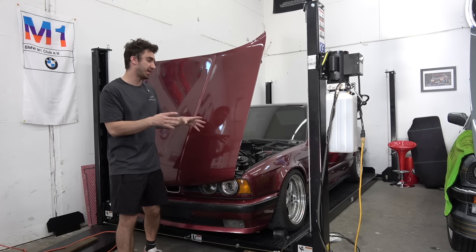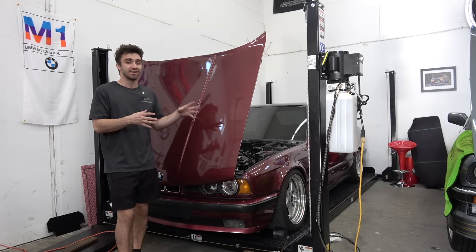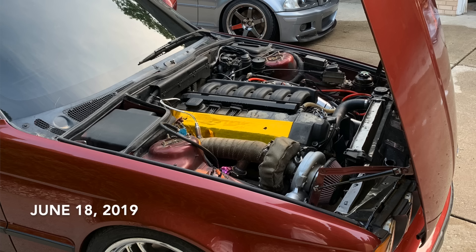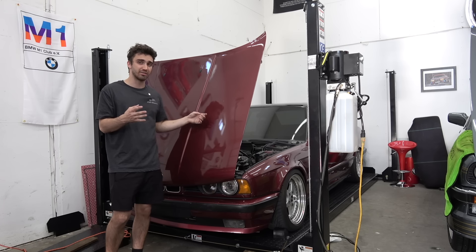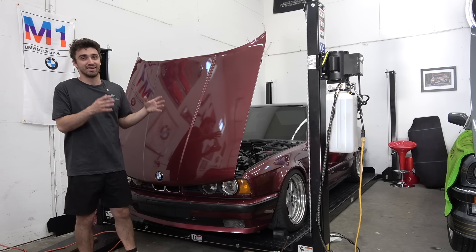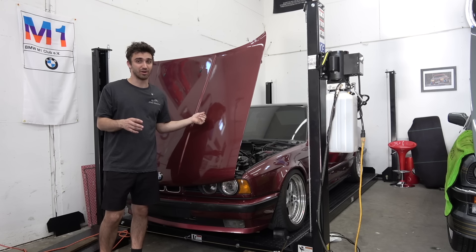I've been getting a lot of questions lately pertaining to the Turbo E34. A lot of people really want a status report on this car. This year marks five years since it's been turboed. The last time I did an update on the Turbo, I think it was the two-year update, and I did the cost and reliability check of it. I'm happy to come back at five years now and tell you guys pretty much the same thing — this car has been great.